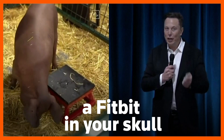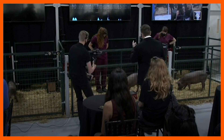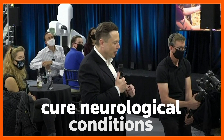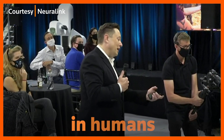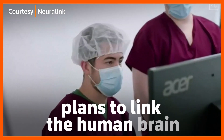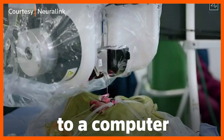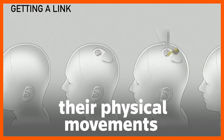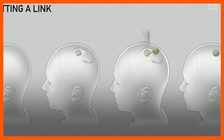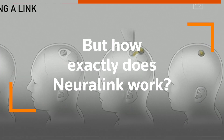It's kind of like a Fitbit in your skull with tiny wires. Billionaire entrepreneur Elon Musk hopes to one day cure neurological conditions in humans. His newest project, Neuralink, plans to link the human brain to a computer to allow people to control their physical movements or manipulate machines via the power of thought. But how exactly does Neuralink work?